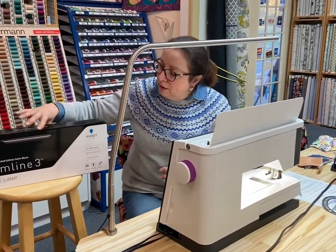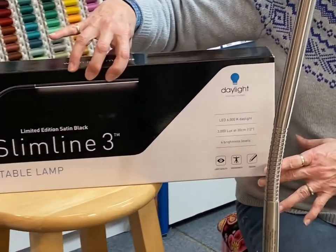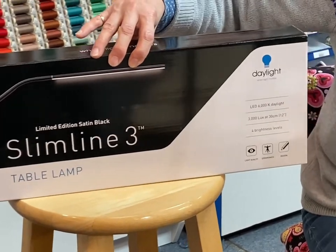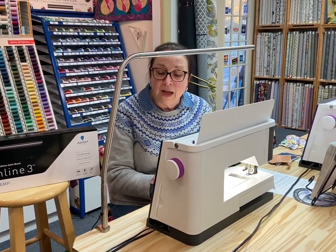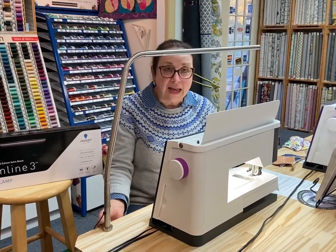I actually saw the slimline light from one of the distributors that I work with, and I thought I'm going to bring one of those in for me to trial it to see how I like it — and what I found is that it's awesome.